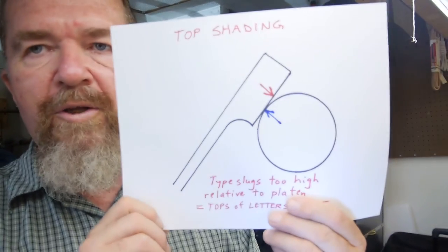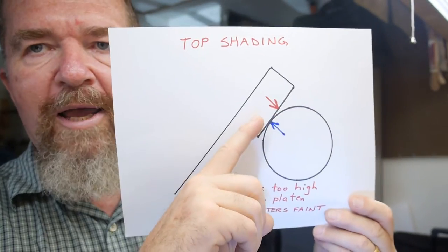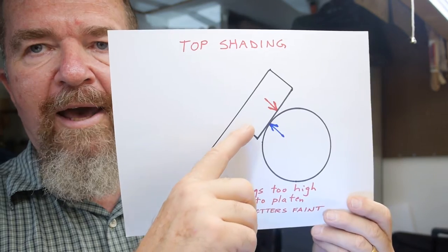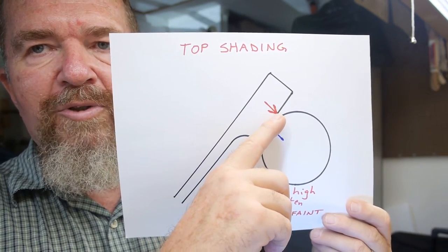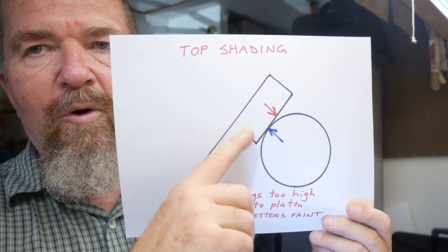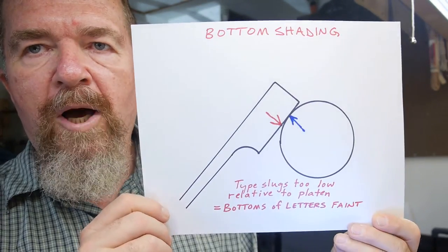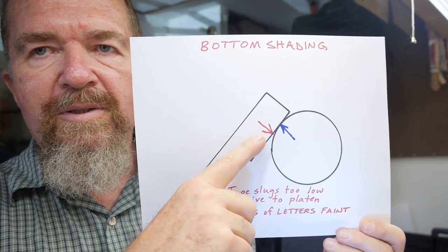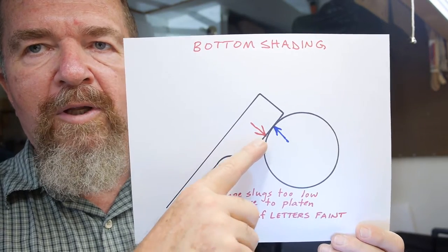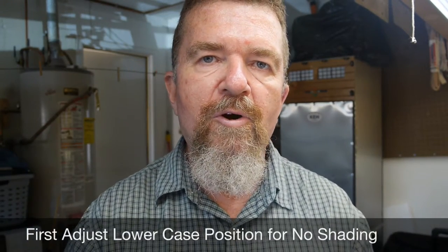Here's an example of what you might call top shading. This is where the type slugs are hitting too high on the platen — the top of the letters are not going to be as darkly formed as the bottom of the letters. This could mean the type bars are too high or the carriage is too low, depending on whether it's a carriage shift or a segment shift machine. Next we have bottom shading, which is just the opposite — the type slugs are hitting the platen too low and the bottom of the letters aren't making a firm imprint. Whichever condition you have, you want to first determine that on the lowercase letters and adjust those first before you go to adjust the uppercase to match the lowercase.